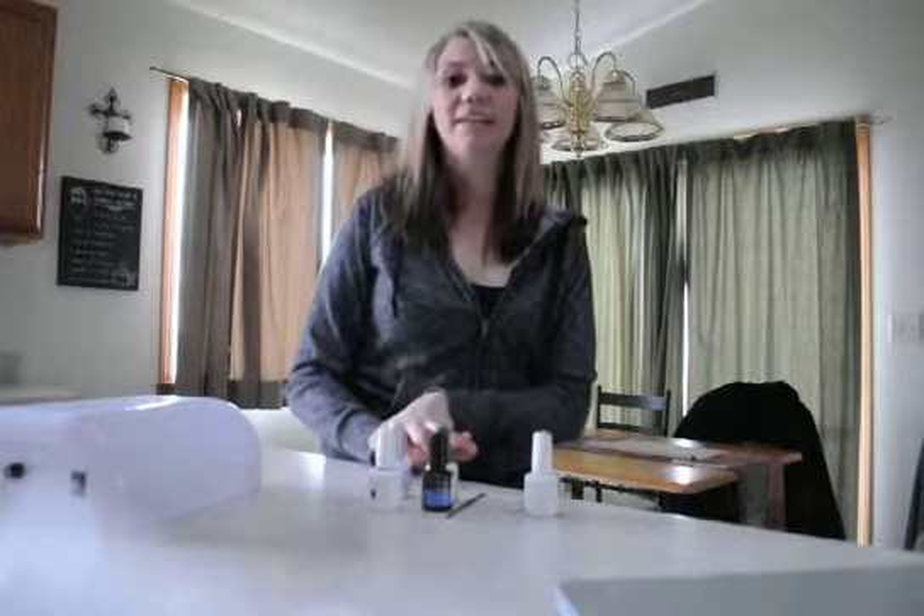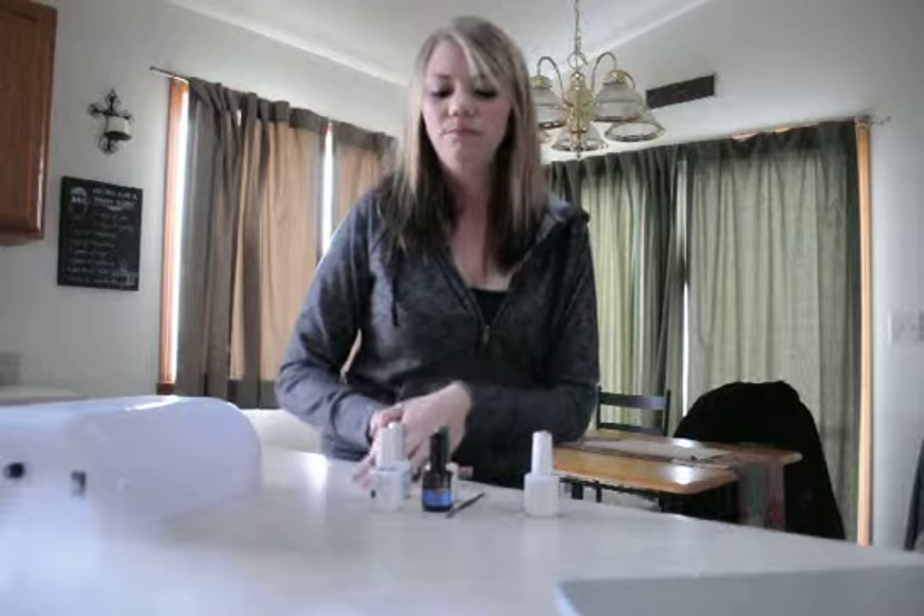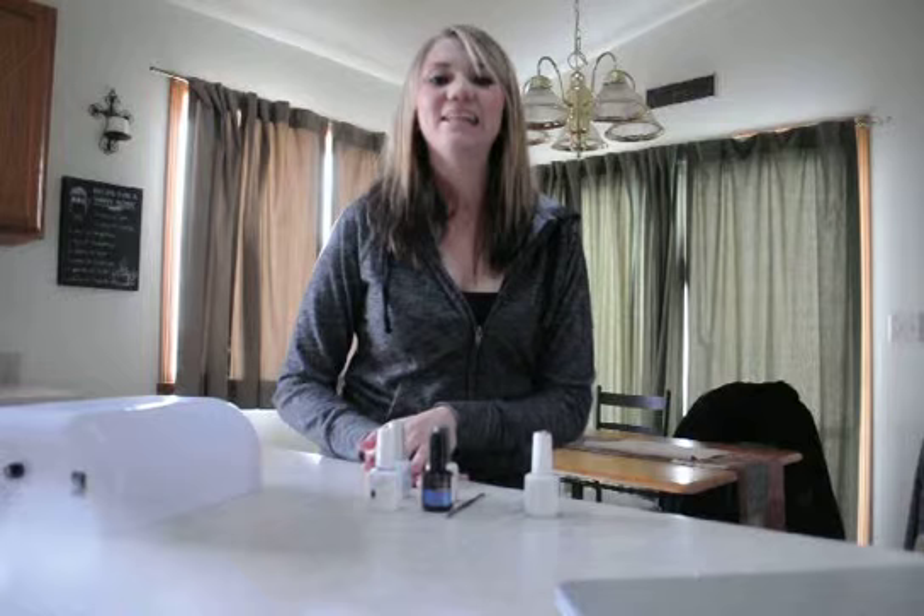After your third step is complete, you should have a perfect manicure. To review: the first step is getting the nail ready, the second step is applying the different coats, and the third step is finishing off the nail. Thank you, have a good day.